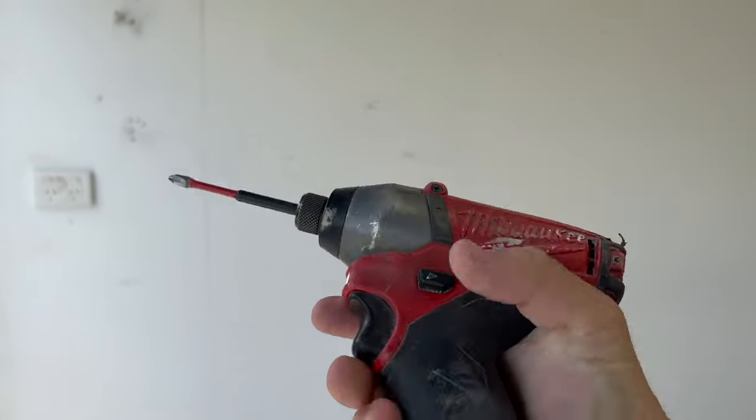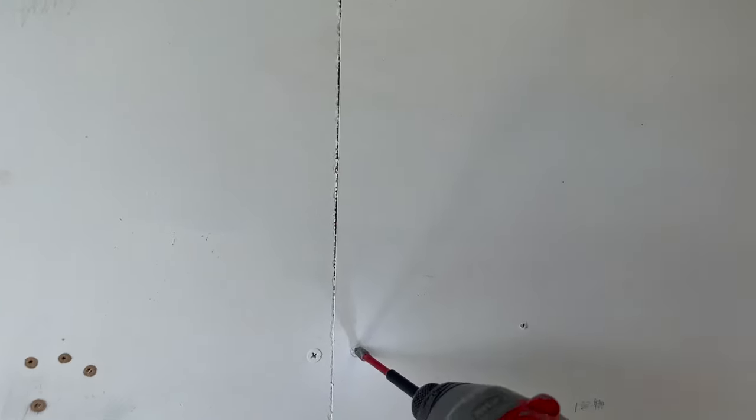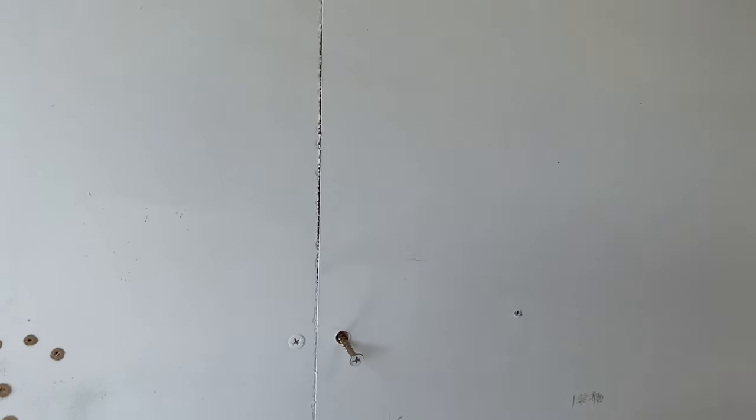I'm just using the M12 impact — love this thing, it's about six years old now. I'm going to take out the screws on at least one of these panels, take it off and have a look at what's inside.